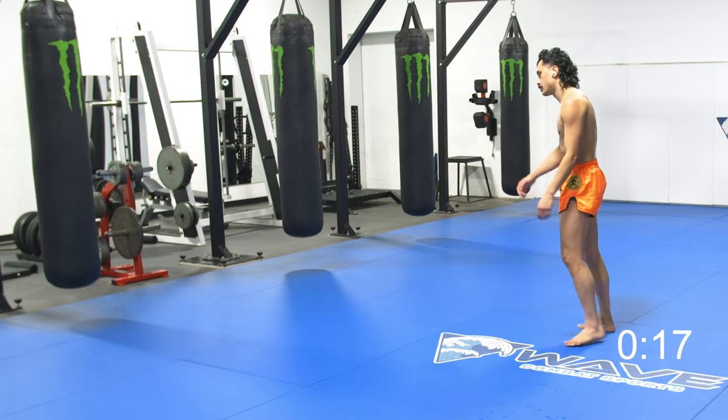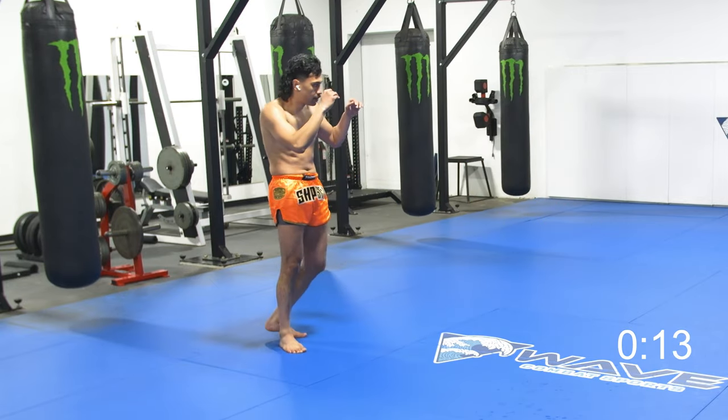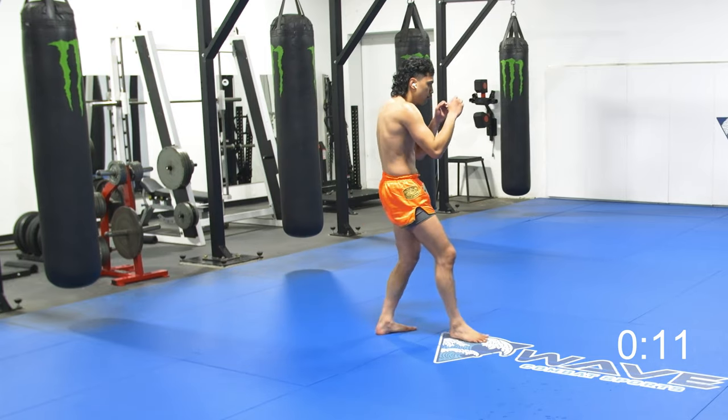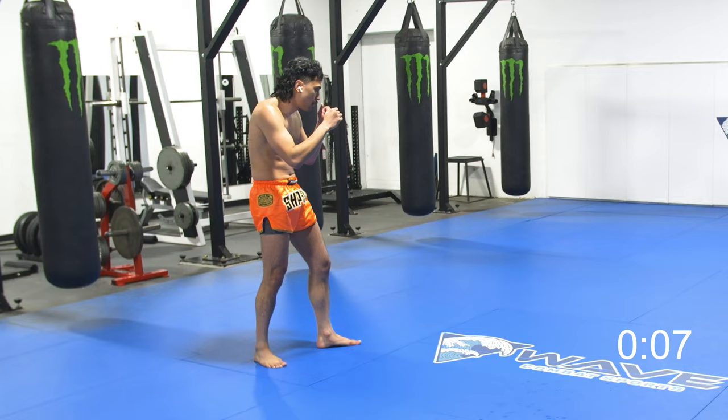We got 19 seconds left. Getting out of the way. Remember that rear kick's going down low. That rear kick goes to the body. That rear kick goes up to the head.